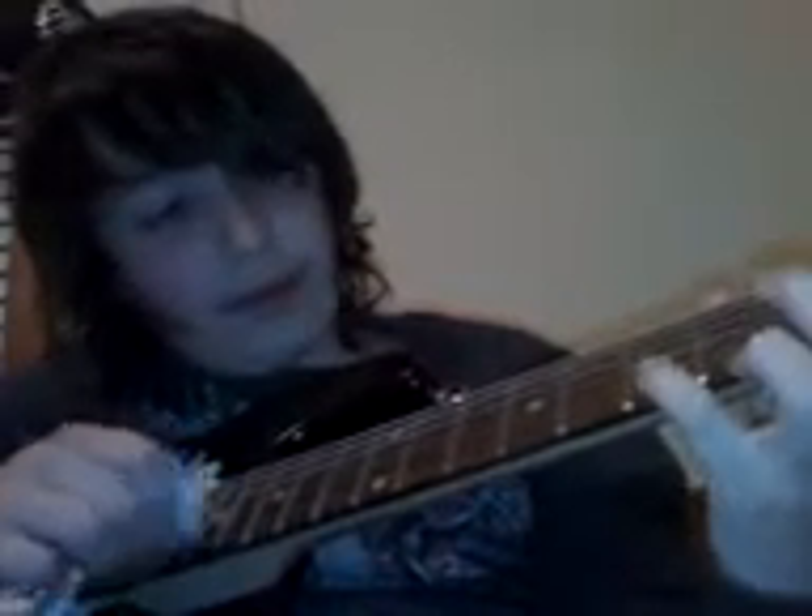Then you're going to do open again. Then you're going to hit the seventh fret. So far it should sound like... Okay, and you just do that over again — you do it about five times.